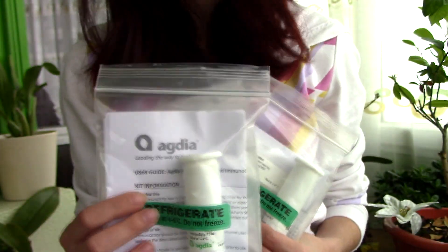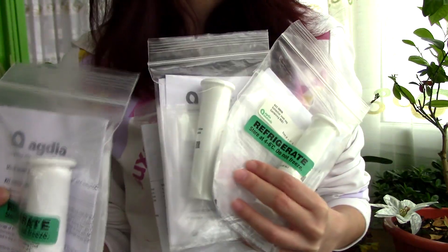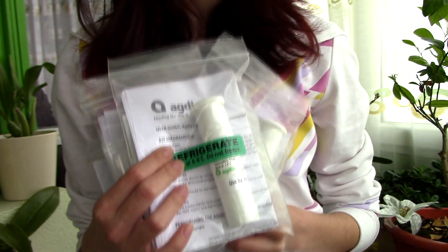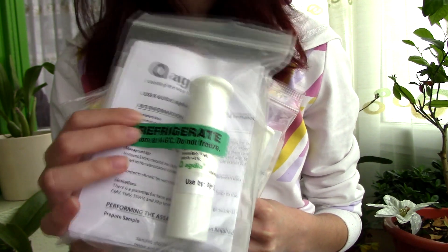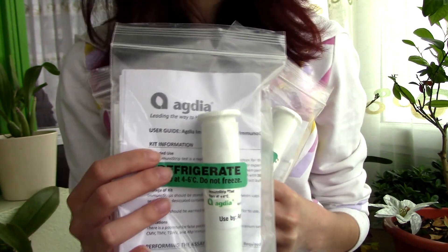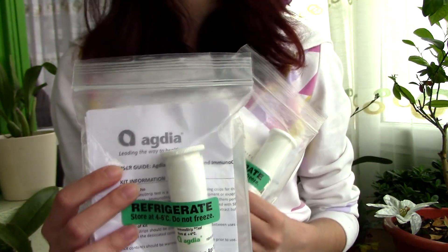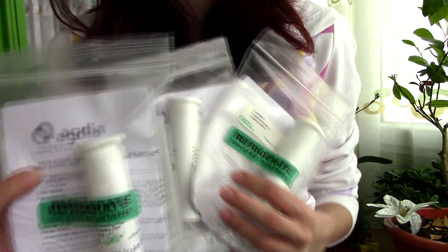I ordered myself some more tests because I ran out, and Agdia actually sent me some more samples for some other viruses which are not specific necessarily to orchids, but can affect orchids. The most common viruses are of course the Oncidium ring spot virus and Cymbidium mosaic virus, but other viruses can infect orchids. So if your results come out negative for the Cymbidium and Oncidium specific viruses, it doesn't really mean your orchid is not virused. I'm going to be testing them on my orchids today. Hopefully I don't have any more virused orchids in my collection, but I do have a few question marks.